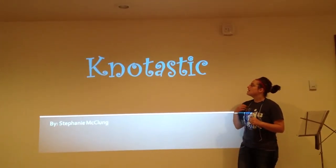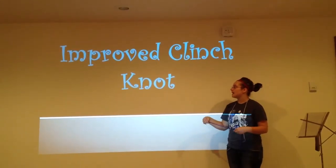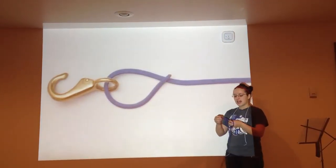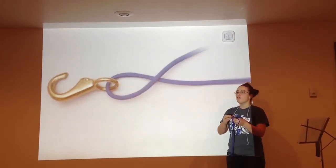The first knot I will start out with is the improved clinch knot. The improved clinch knot is started by first taking your piece of rope and making a loop, then taking the short piece of rope and wrapping it around the long piece of rope four times.